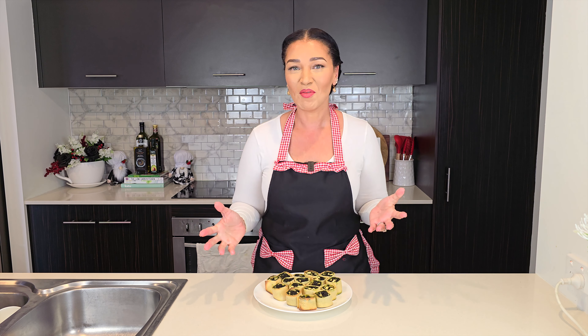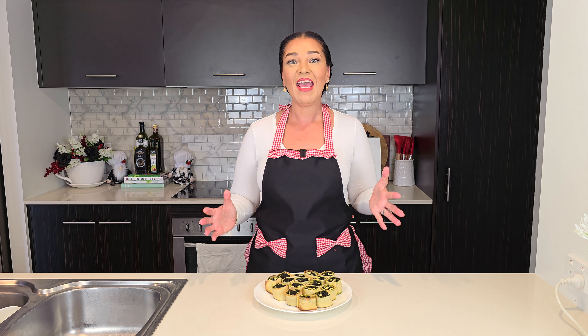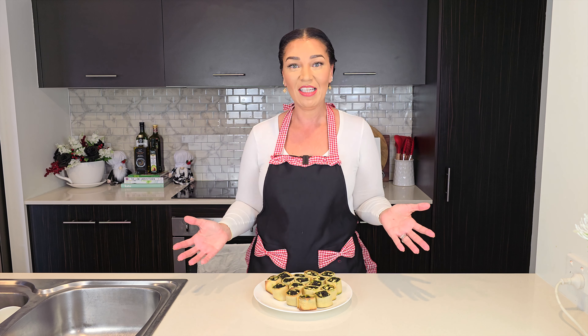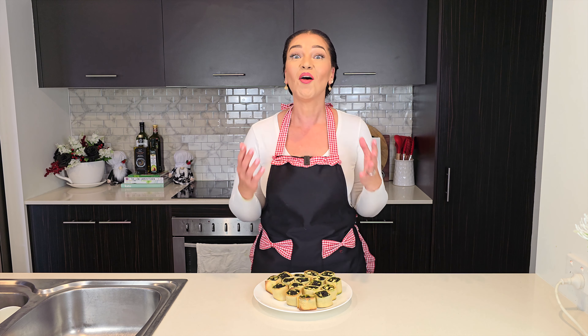I just love all these new options I'm now able to have because of a keto-friendly phyllo pastry. I hope you get to try it — do let me know what you think. Thank you so much for watching, stay safe and be well.